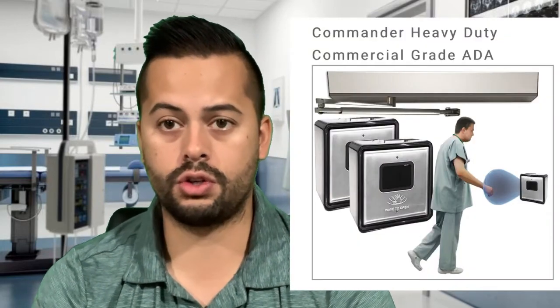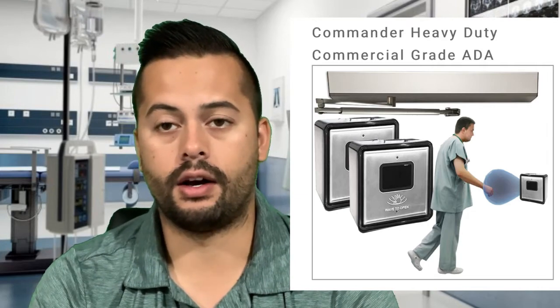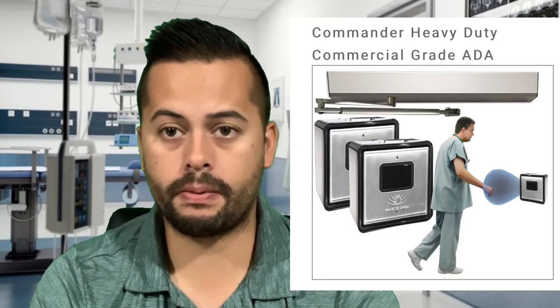In my opinion, you're always better off going with the true solution, which would be an automated wave-to-open electric power door opener. The mechanical solutions, although they might be inexpensive ways of making your door hands-free, can in reality be dangerous. The most important thing with commercial doors, building codes, and safety is that having something projecting so far out from the door — something that can hook or hit somebody — is a real danger. That's something you should seriously consider.